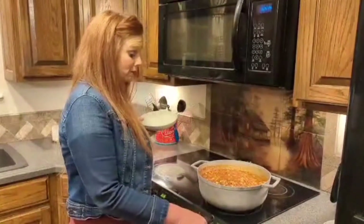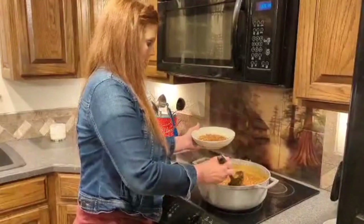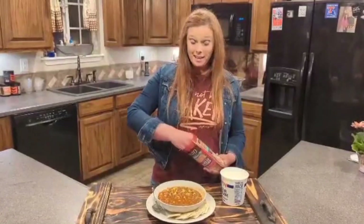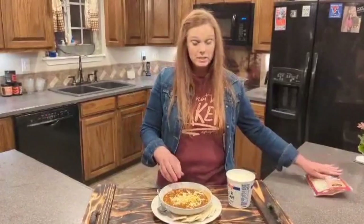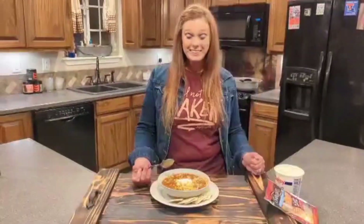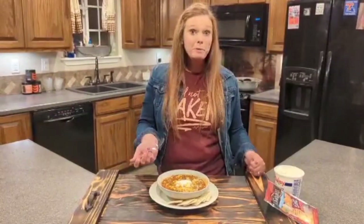So we've had this simmering for about 15 minutes. I'm going to turn it off and we're going to fix a bowl and see how this tastes — which I know will be good because I made it. I'm going to put what I like on my soup, which is some cheese and then a little dollop of sour cream. Let's give this a try. That's really good! I hope y'all enjoy this recipe as much as we do, so give it a try.